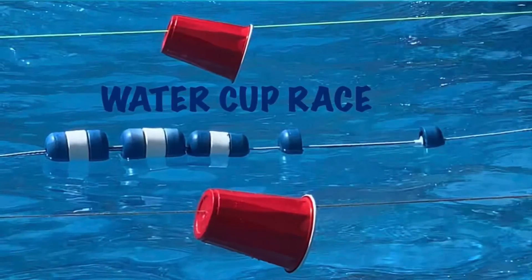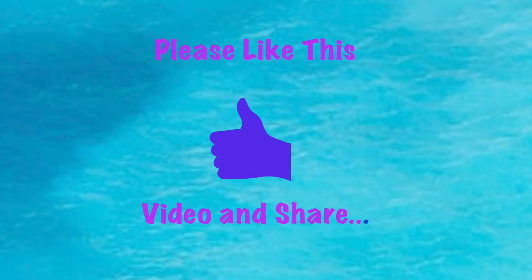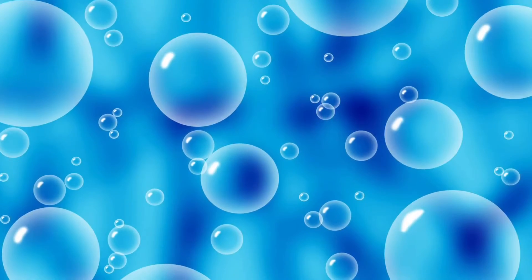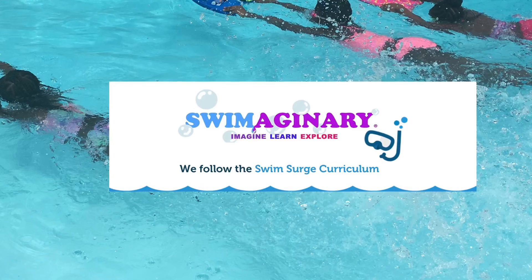So that's it — Splash Sports Saturday, the water cup race. Try it! Let us know how you liked it. Send us some footage, send us some pictures, we'd love to see it. See you next time. Bye!